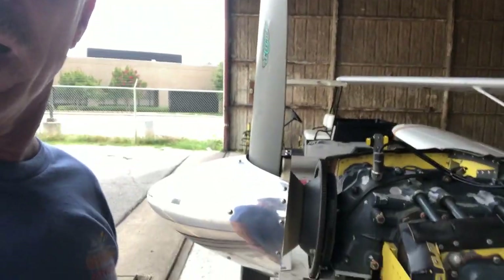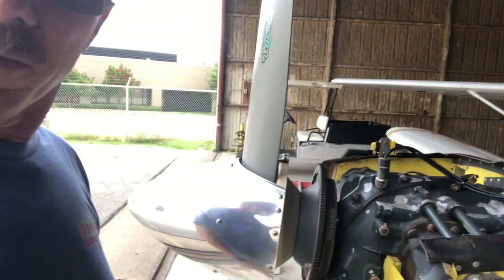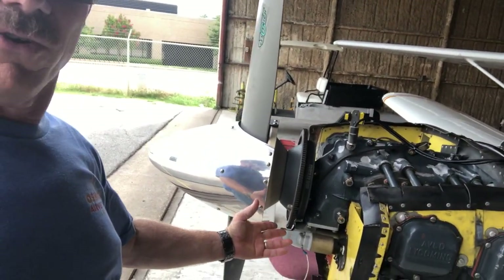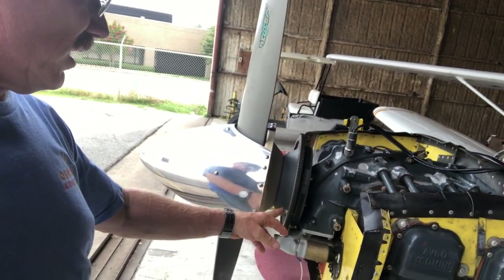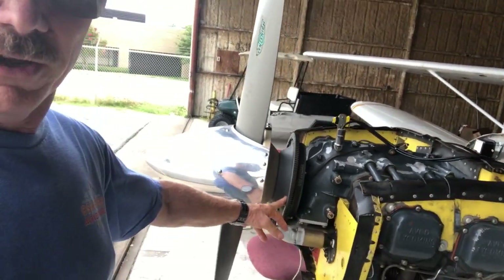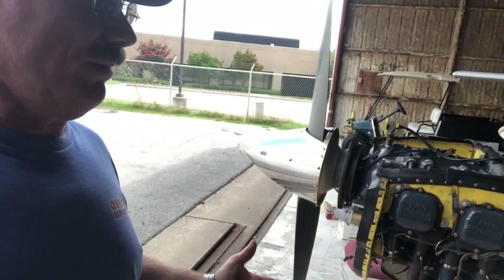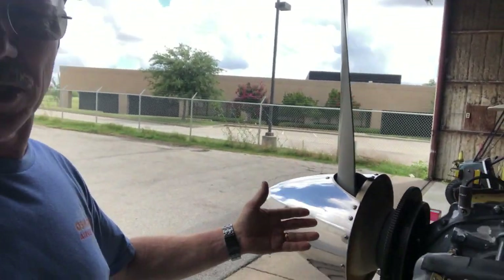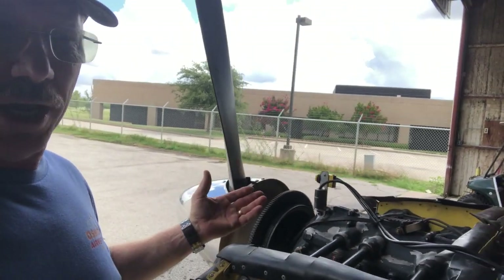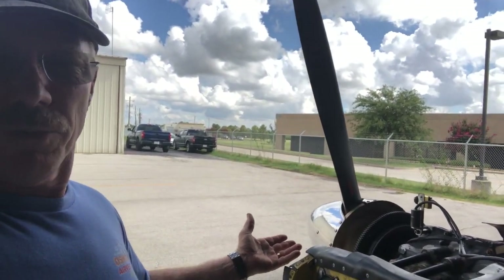Since I have the Dynavibe available and the aircraft is opened up, we think this is a great time to do it again. We're going to run it and see how we're doing, and see if anything changed. You should be doing this about every 400 hours anyway, or any time you take the propeller off, change the spinner plate — anything that changes on here, this is well worth it. A lot of places are going to charge you $300.